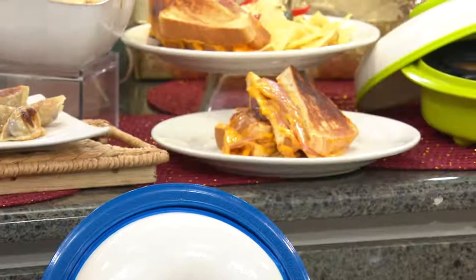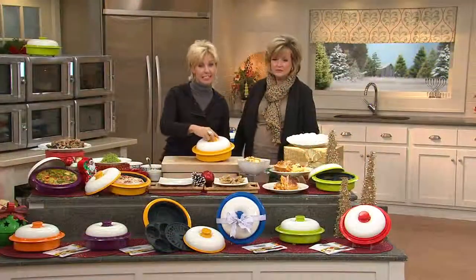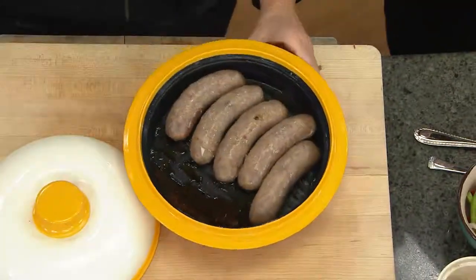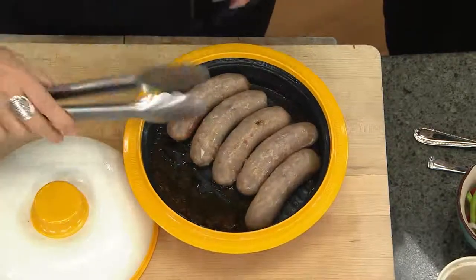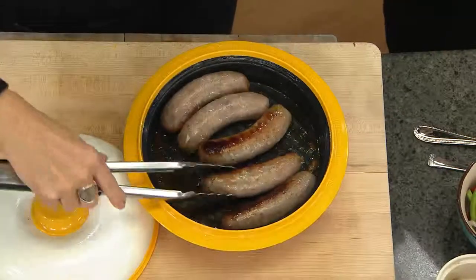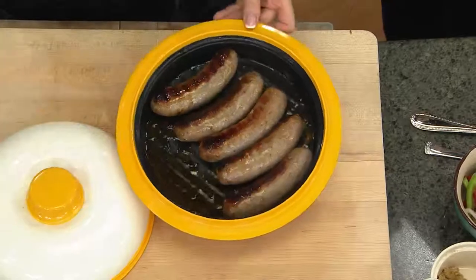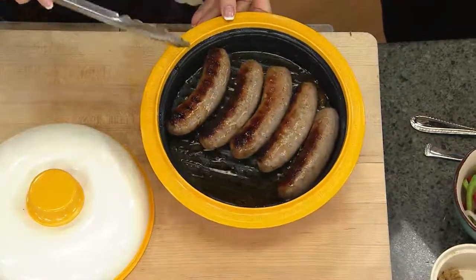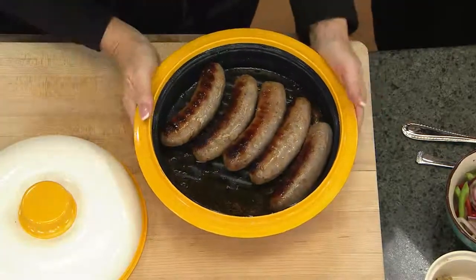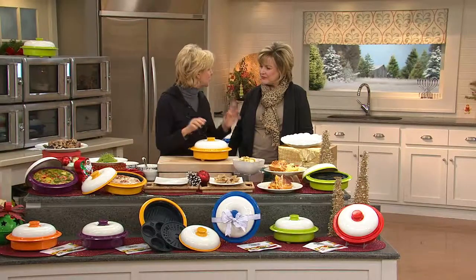My mother, her girlfriends, my son, myself — I use this constantly. My favorite meal stretcher is sausages. Frequently I think I have two for dinner and I end up with four or five, so we call it mixed grill in my house and it makes it sound intentional. I always brown my sausages first in here because that's when a sausage tastes good — when you get that browning. This was four minutes on one side; I'm going to do it just about two minutes on the other side.